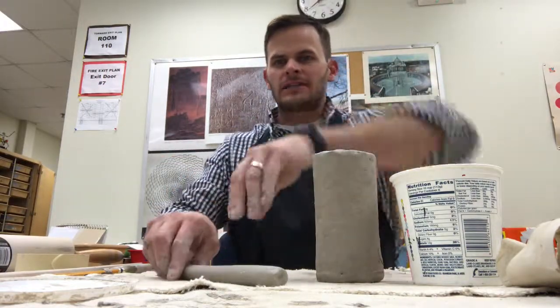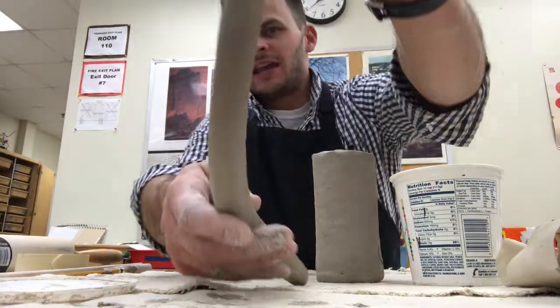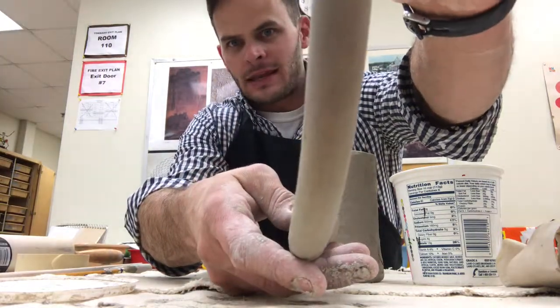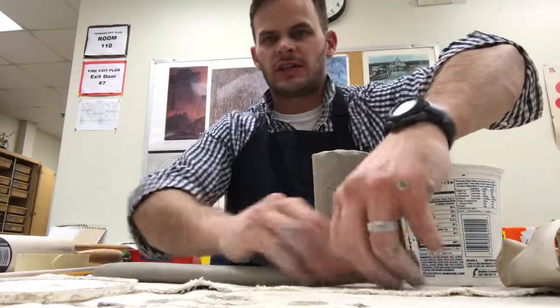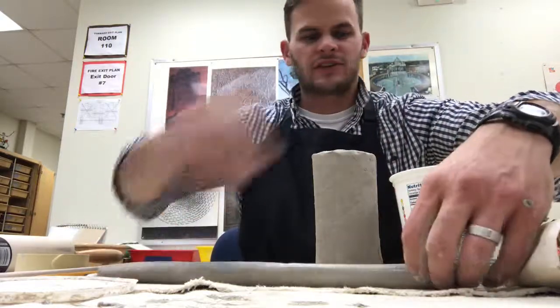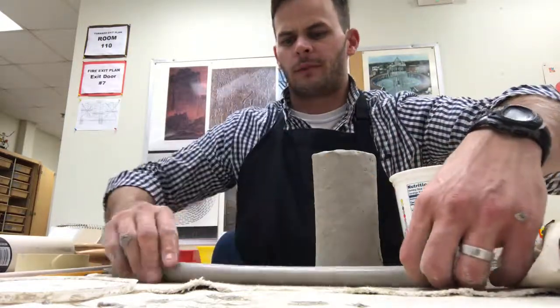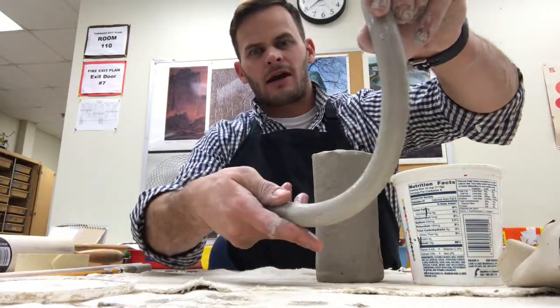I'm getting ready to figure out how I'm going to attach this onto my mug. Now, if you bend this coil too much, it's going to start to crack and break. So what you need to do is make sure you add water — dip your fingers in the water a little bit to soften it up so it has a little bit of moisture to it, and when you bend it slowly, it won't crack on you.